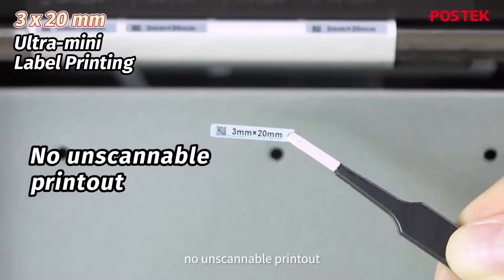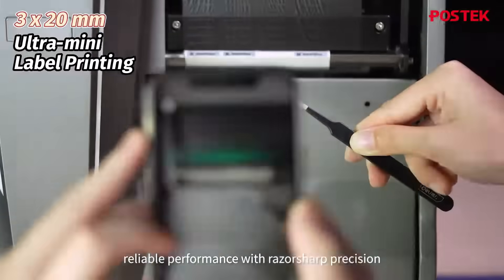No positional deviation, no unscannable printout — just consistent, reliable performance with razor-sharp precision.